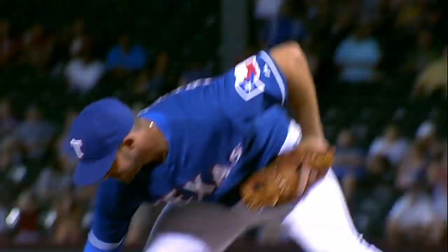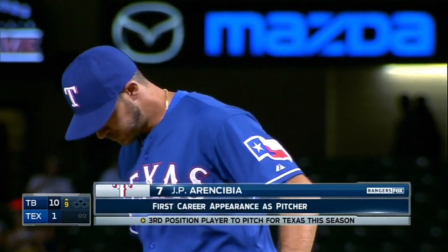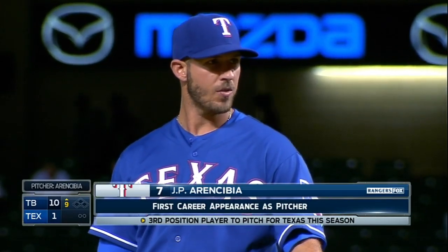J.P. Aaron Seabia — actually it's not a return, it's a debut on the mound. Yes it is. Third position player for the Rangers to pitch this year. J.P. Aaron Seabia's major league debut on the hill.